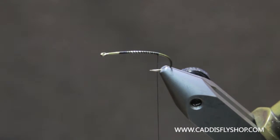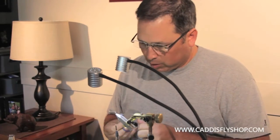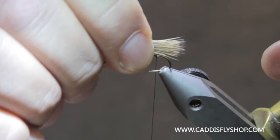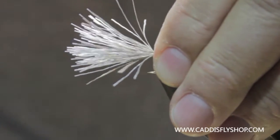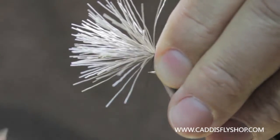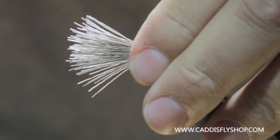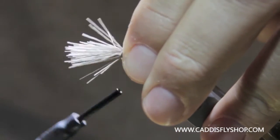The tail on this fly is cow elk and you stack it tips down. We're going to start out with our tail clump — short tail, about a gap. Lock that in place with a loose wrap, loose wrap, pull tight, snug her down. I'm only using 10-ought thread to set this hair, which is pretty amazing. I would have never thought you could do that, but it does it quite well.